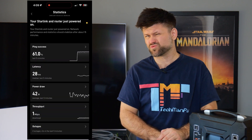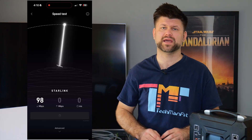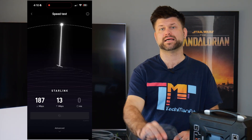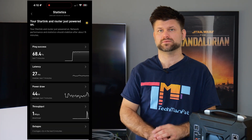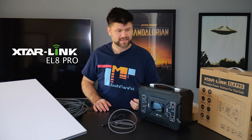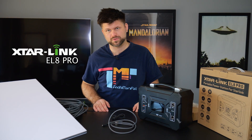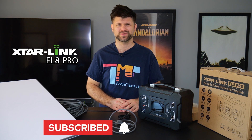Final thoughts: the design is nothing to write home about, but the user serviceability is fantastic. The simplistic design — being able to use a third-party router with power over Ethernet and the included adapters — makes this an out-of-the-box solution for people in off-grid situations with their Starlink. The EL8 Pro has done a fantastic job in my testing, I haven't had any issues, and I've taken out the battery and put it back in and everything works really well. Big thanks to X-Starlink for sending this for review — make sure to like and subscribe, and I'll catch you in the next one. Bye!